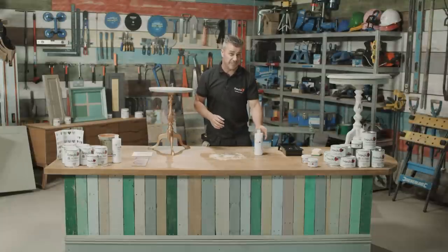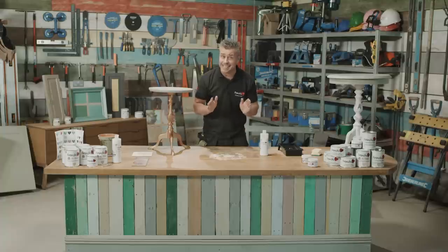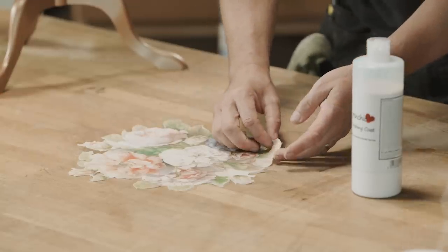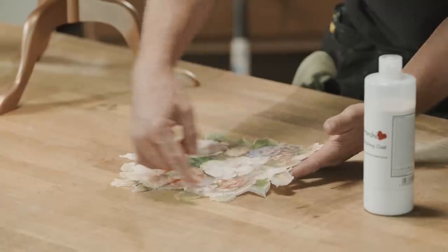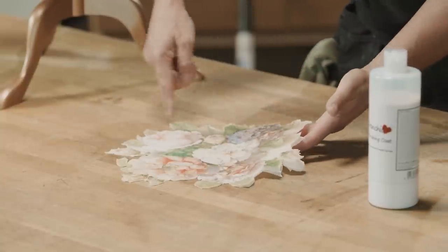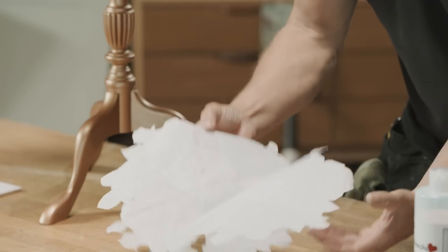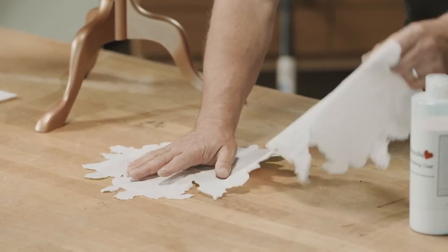My third demonstration using the finishing coat is decoupage. This is something I'm new to, so bear with me — it's quick, simple, and fun. Decoupage can be any type of patterns, material, artwork, paper, or wallpaper. I'm going to demonstrate with a serviette — a plain standard one with a lovely flower pattern on it. I've cut around the actual pattern, and then you start to take the serviette apart; most of them come in three layers.